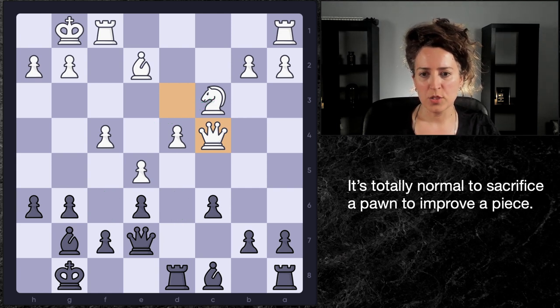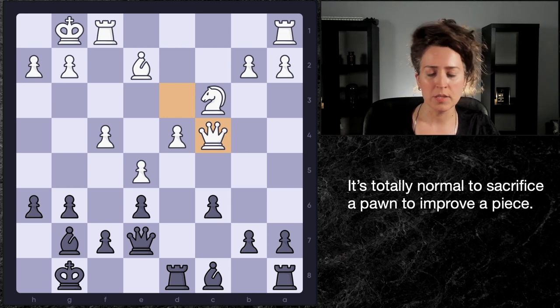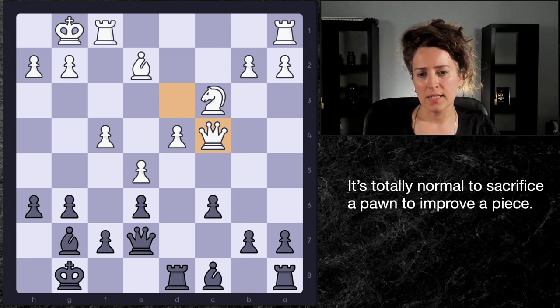Black has two approaches here. One is the prophylactic approach chosen by Boris, and the second is more of a piece improvement approach. What Boris did was he played f5 — interesting move, and the only idea is just to take away e4 from the knight.